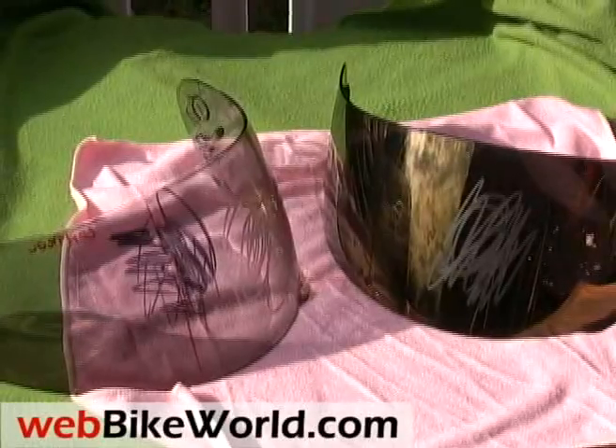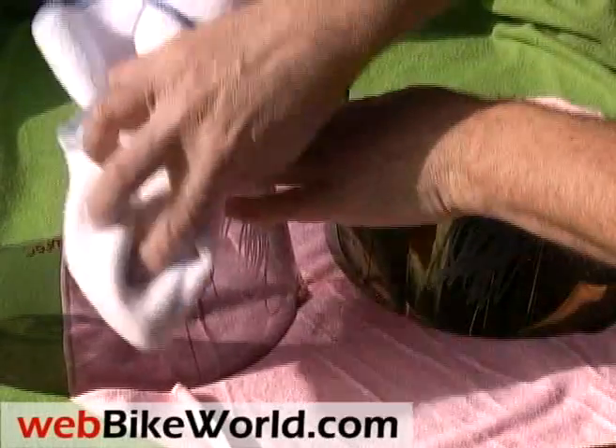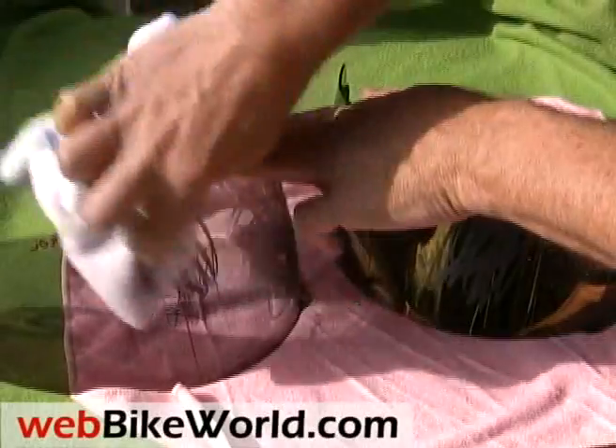Here's a microfleece towel. It has basically no effect on the plain visor, but a few swipes on the Aegis hydrophobic visor and it cleans right up.